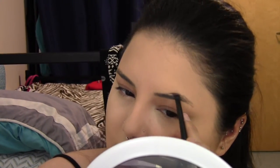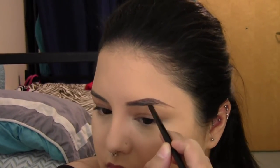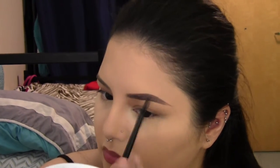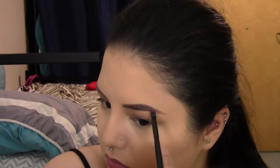Now I'm taking the NYX Tame and Frame in the shade Chocolate for my brows. I don't exactly love this product — the texture is a little off and it has too much of a grayish tone — but I'm trying to use it up. I'm using it with an ELF angled brush to carve out my brows. I don't do anything too fancy — I keep them consistent, just making sure the inner portion is slightly softer, but not a huge gradient like you see some people do.